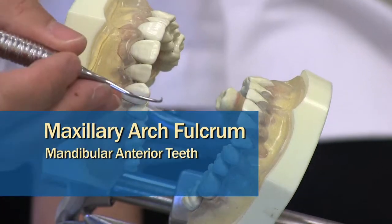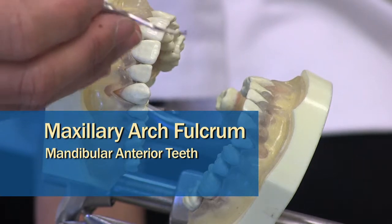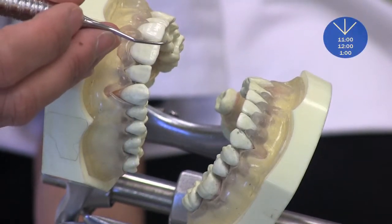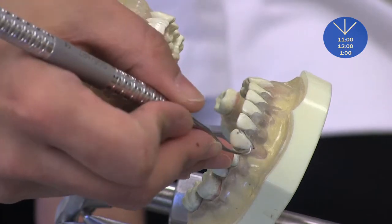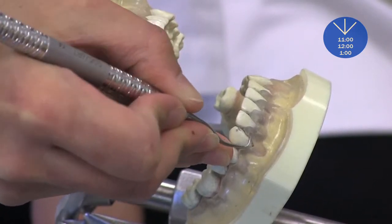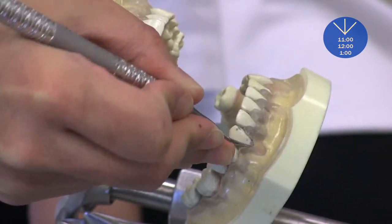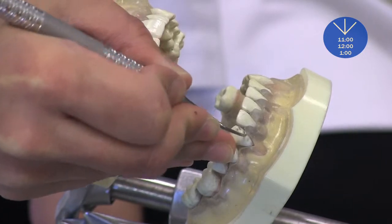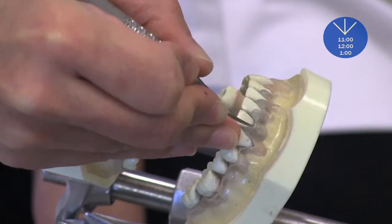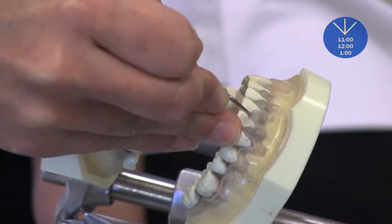Now I'm going to demonstrate mandibular anterior scaling with extraoral fulcrum, close arch fulcrum. So traditionally, you are taught to scale with incisal edge fulcrum and intraoral fulcrum like this, where it's 5-6 Gracey curettes. But again, you're going to lose the power and access.